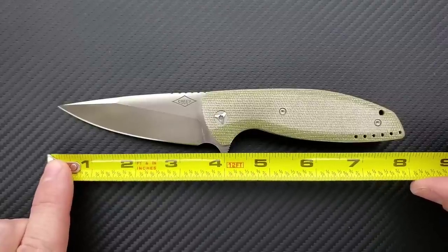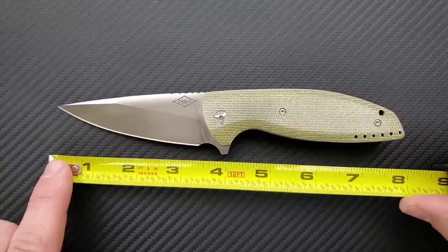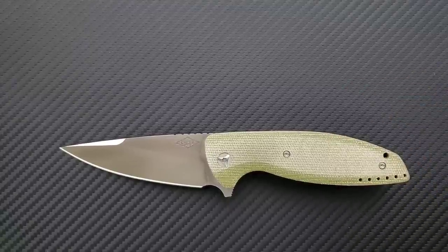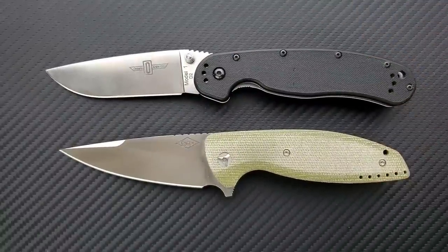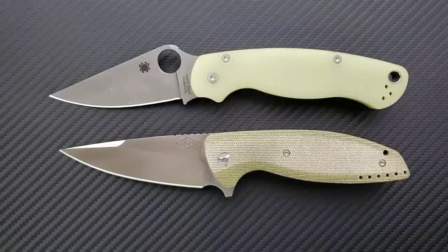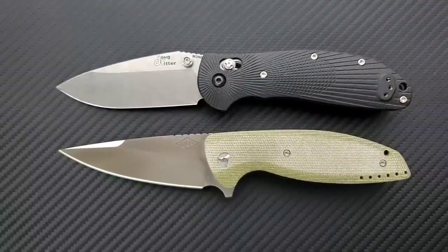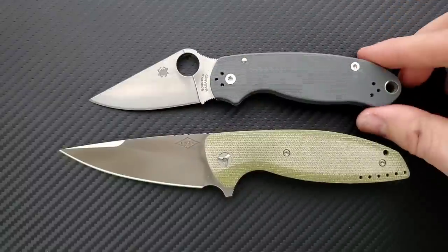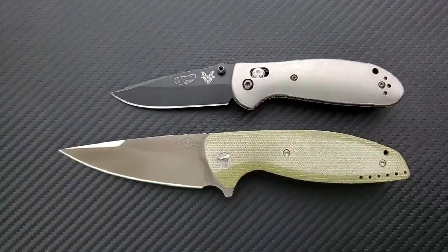Overall length is coming in at just a hair shy of eight inches. Blade length is coming in at exactly three and a half inches. Your cutting edge is coming in at 3.3 inches overall. Comparing against the Ontario Rat Model 1 at 8.6 inches, the Spyderco PM2 at 8.3 inches, the Ritter Hogue at eight inches — very similar in length to this knife. The Spyderco Para 3 comes in at seven and a quarter inches, and the Benchmade Mini Griptilian at 6.75 inches.